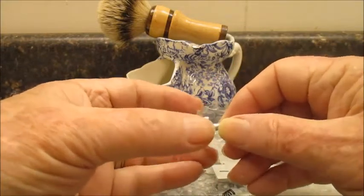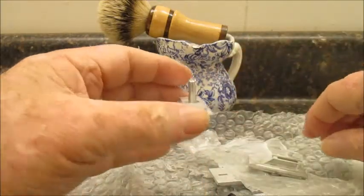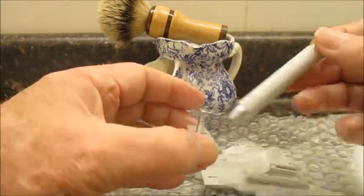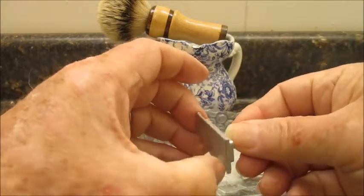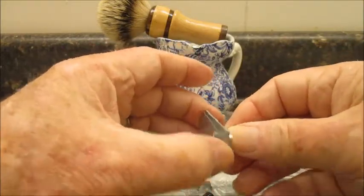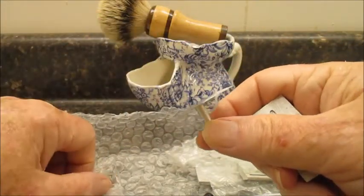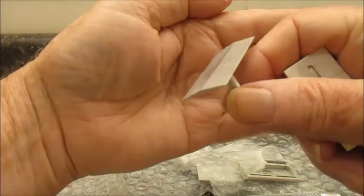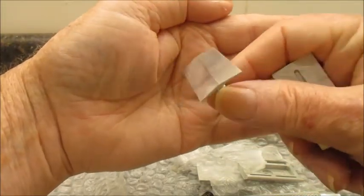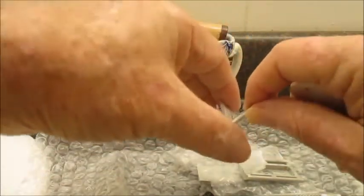This comes apart not very easily. You can see the head is very shallow — that's the head.